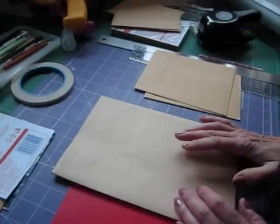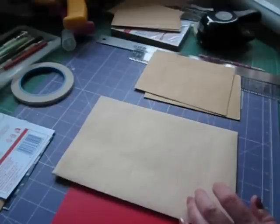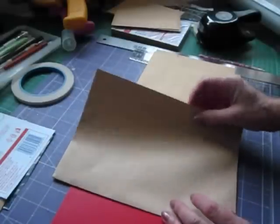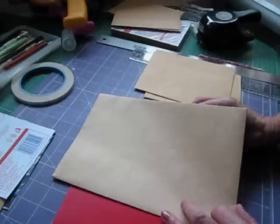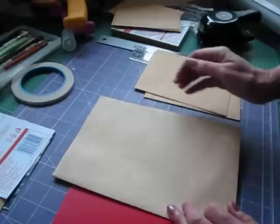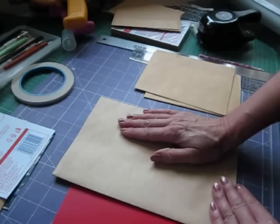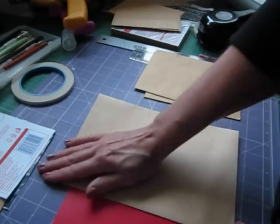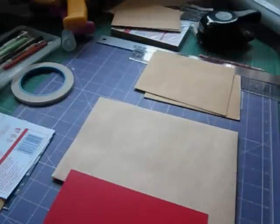Some time ago Papercrafter45 asked me to do a tutorial on the pages that were in my vintage album. I have to apologise for that video because I do repeat myself over and over again — it even drives me mad when I watch it. You have to excuse the repeating everything about 20 times, but it was one of my first videos and I hopefully don't do that so much now.